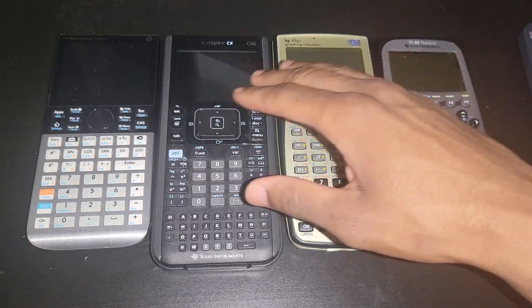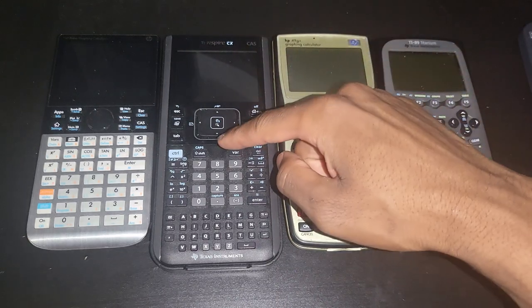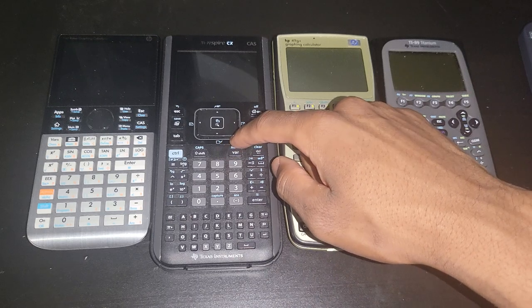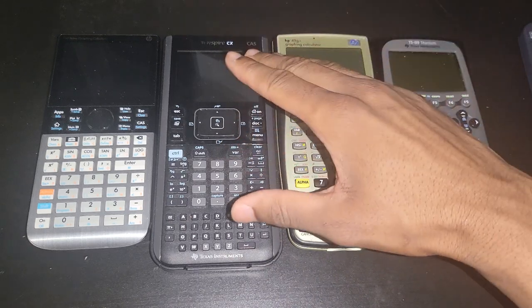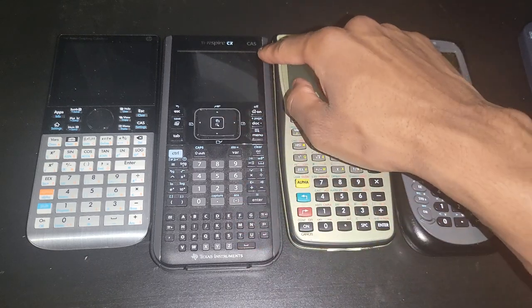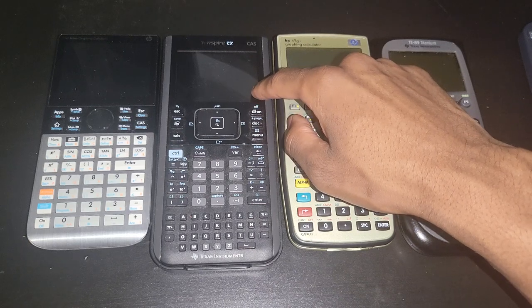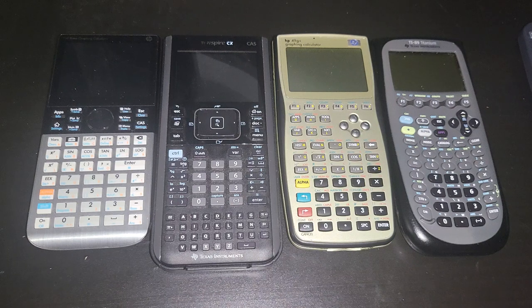If you are not going to make repairability easier, at least don't make it harder. There are certain revisions of the TI Nspire CX and even the CX2 where to take it apart you literally have to heat it up — that's how badly it was designed. It's just awful, companies being greedy.